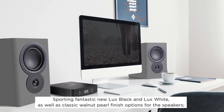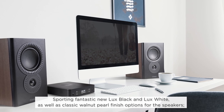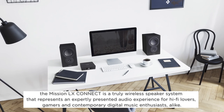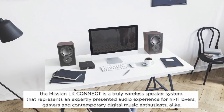Sporting fantastic new luxe black and luxe white, as well as classic walnut pearl finish options for the speakers. The Mission LX Connect is a truly wireless speaker system that represents an expertly presented audio experience for hi-fi lovers, gamers, and contemporary digital music enthusiasts alike.